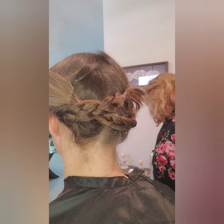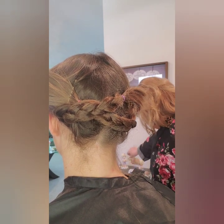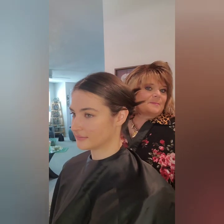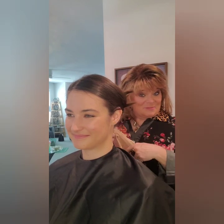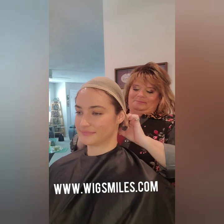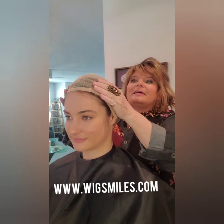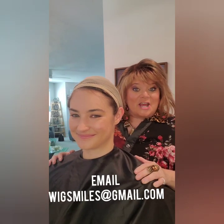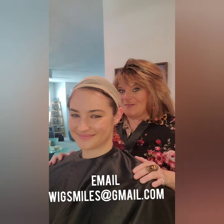With the wig cap, she's wearing a wig cap for sanitation reasons because I sell these wigs — you can buy these customized wigs from me at www.wigsmiles.com. You should always email me so we can talk wigs! All right, there she is — wait till you see what we're going to put on her first!